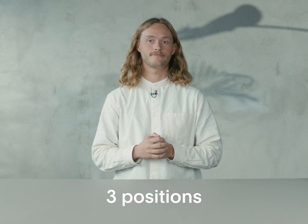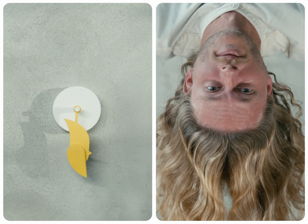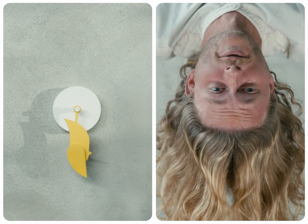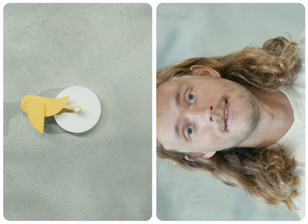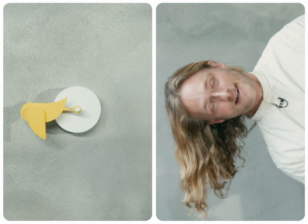You need to be aware of these three positions. Dead bird means open the windows and ventilate the room — don't let it hang for too long. Upright means that your indoor air quality is good and you can keep calm. Sideways means that your bird needs to be charged.